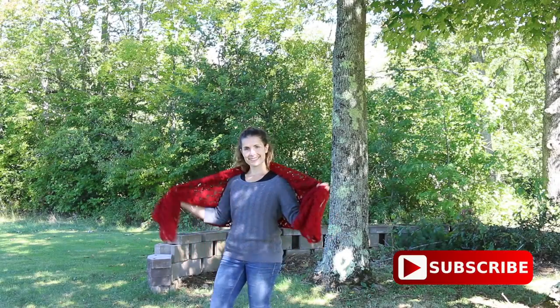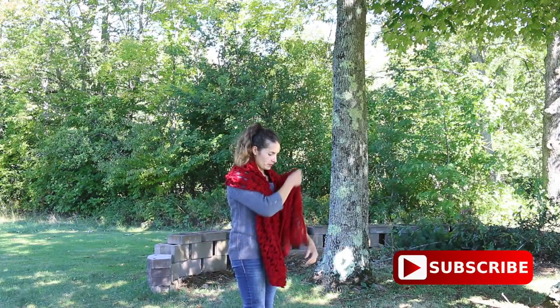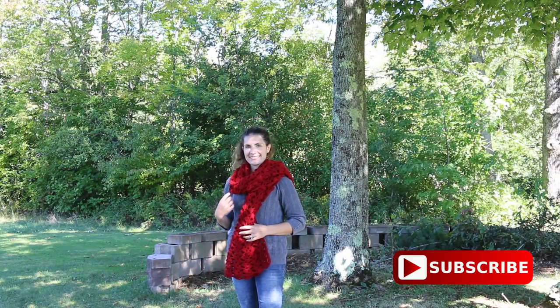I hope you love making this romantic lacy shawl. Thank you for watching, commenting, liking this tutorial, sharing the YouTube link with your friends, and subscribing if you haven't. Have a lovely crochet day, and I hope to see you again in my next tutorial. Bye bye!